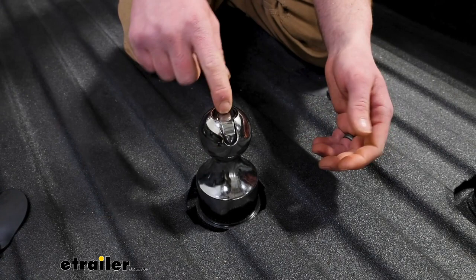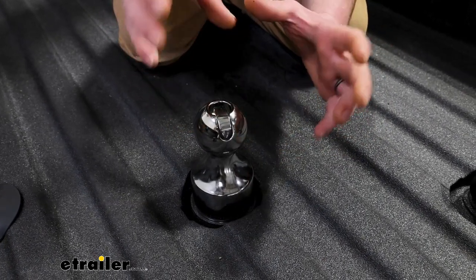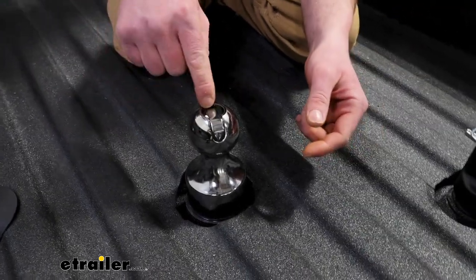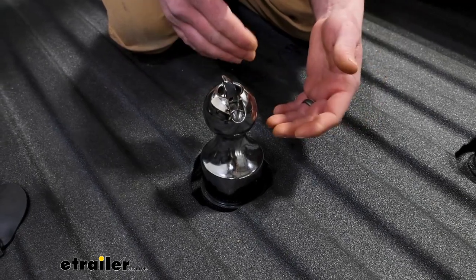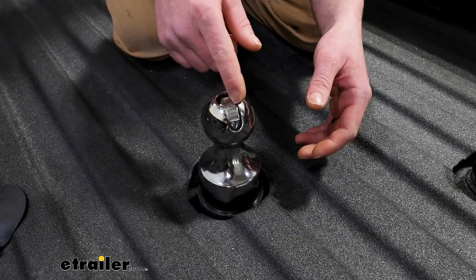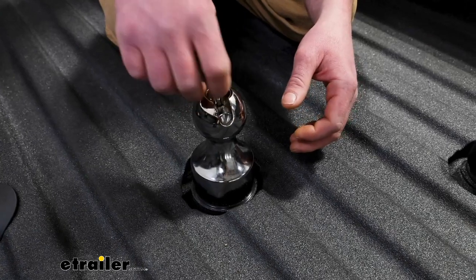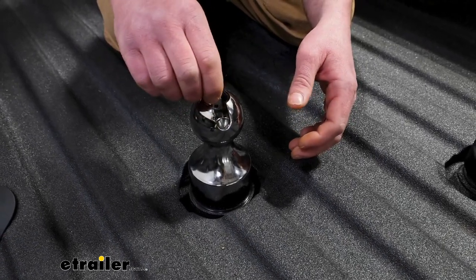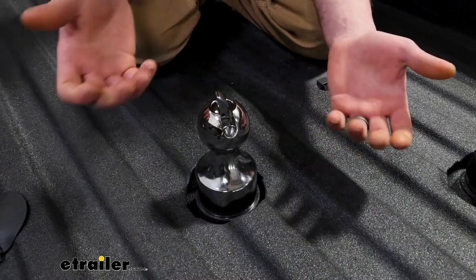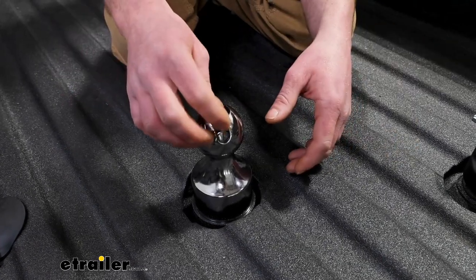That's some peace of mind there. But one thing that comes to my mind is I don't know how easy this will be to continue to operate after a couple years of use. My thought would be you might get some gunk or grease built up in here, and it might start to get kind of difficult to operate because you don't have a whole lot to grab onto. Like I said, I don't know from first-hand experience, but just something that came to my mind.